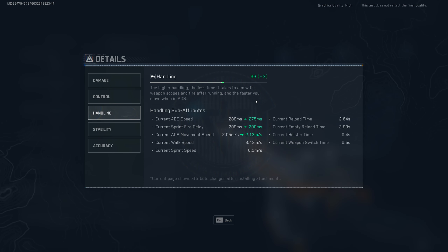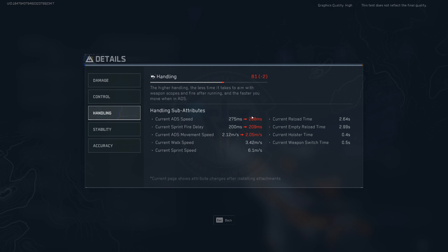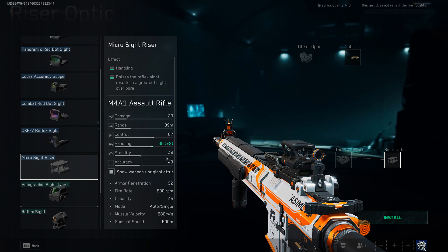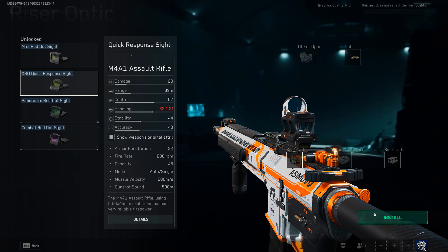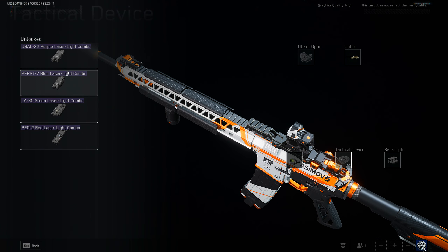If we check the details with the riser on, our ADS speed is actually 275 milliseconds, sprint-to-fire delay is 200, and movement speed is also better. So let's put that on first, then add the optic — now handling is at 288 milliseconds, which is basically the original stats. But we can take it one step further and put on another riser, increasing handling by another plus two. That brings us down to 63 handling, much better than our original number. You always want to do this whenever you're putting on an optic, and since we have this type of riser, you can mount the laser right there too.